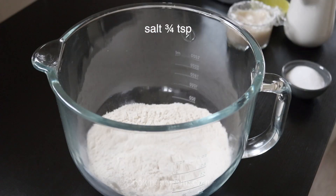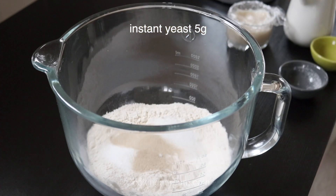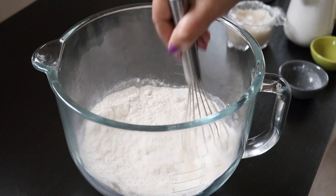Combine 300g of bread flour, 40g of sugar, three-fourths of a teaspoon of salt, and 5g of instant yeast. Mix well.